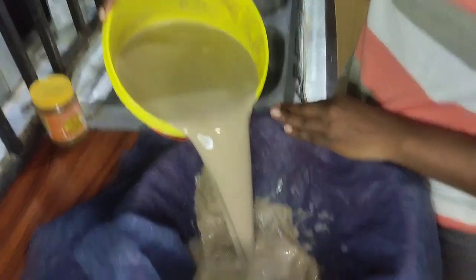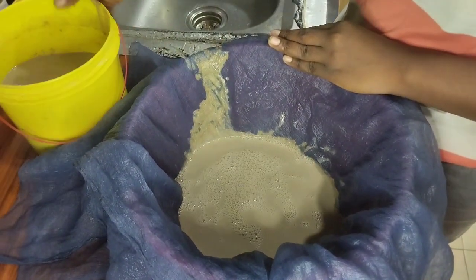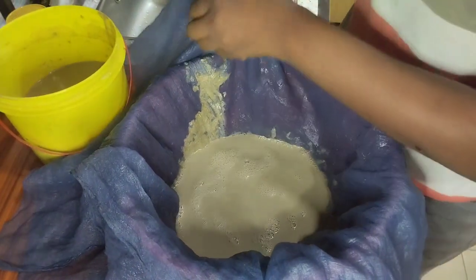You pour it like this — you don't want to pour everything at once, you want to do this process little by little.